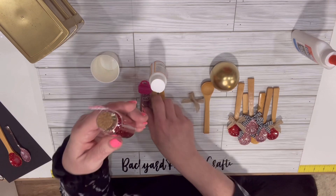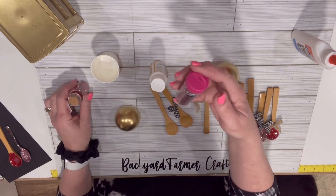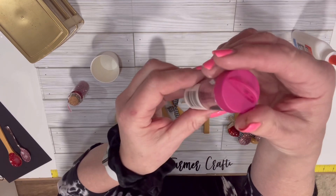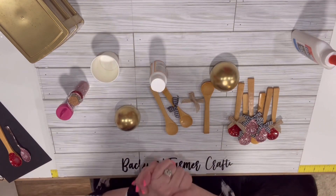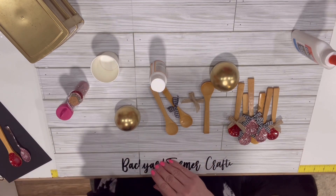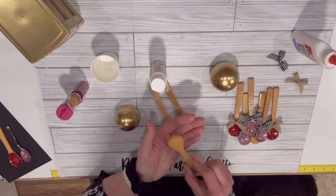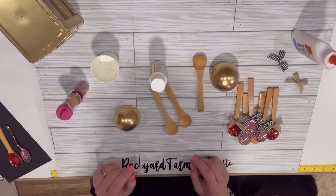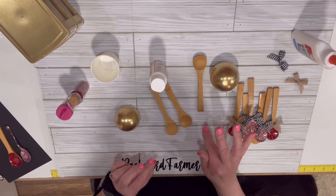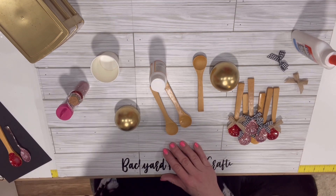Then I sprinkled it with an extra fine glitter. I used this one from Target — extra fine red — and then I had this one by Tulip, a really pretty pink. I'm sure it would work with other glitters as well; those were just the two colors I had in my stash of extra fine. After you dip them, put them on some wax paper and let them dry. Once dry, make sure not to touch them or you'll mess up the glitter impression. I gave them overnight.